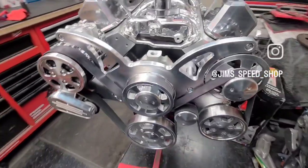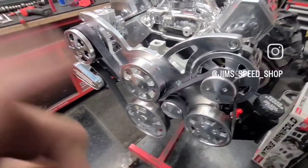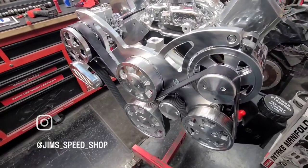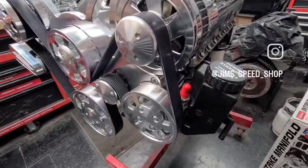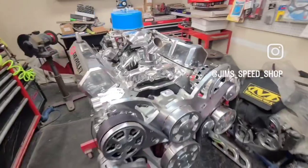This is a reverse rotation water pump, high-flow aluminum. We even got an ARP bolt down there for the harmonic balancer. And then this is a Type 2 GM power steering pump — I believe it's got the reservoir. You can order them with the reservoir off the side.